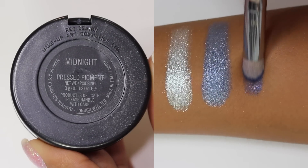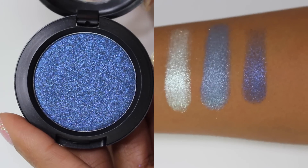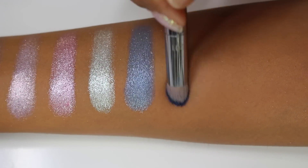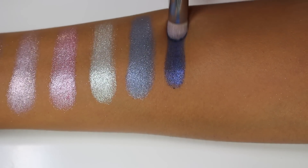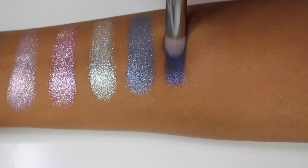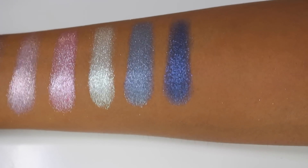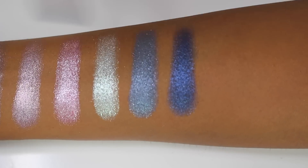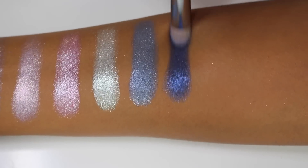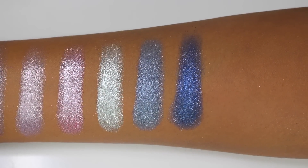Next up is the shade Midnight, described as a vibrant deep blue. This one is a beautiful navy blue shade with a lot of blue shimmer to it — it doesn't have the silver shimmer of the other colors; it has definite blue glitter and shimmer to it. It's absolutely beautiful and would make a great deep navy smoky eye. It's a gorgeous deep blue shade.